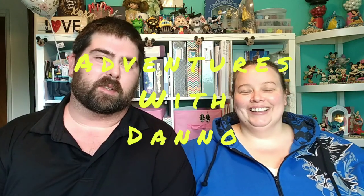Hello friends. Welcome back to Adventures with Dano. Today we got another mystery box opening for you guys. Something very special. Let's check it out.